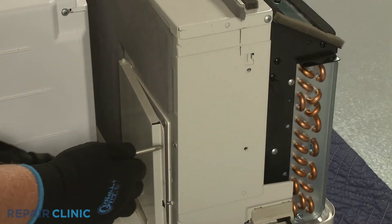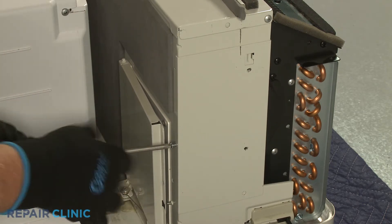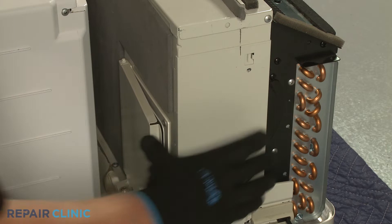Now unthread the screws securing the blower wheel side access cover. Lift the cover up and out.